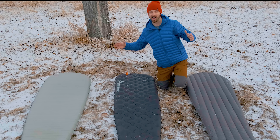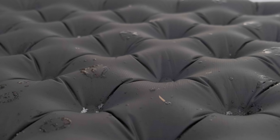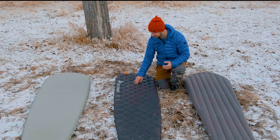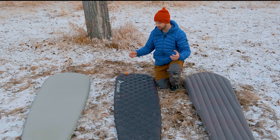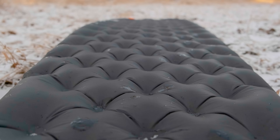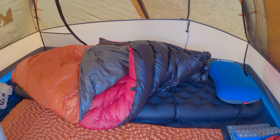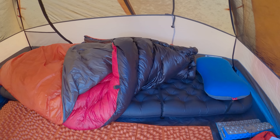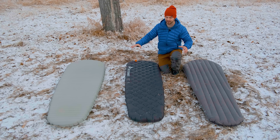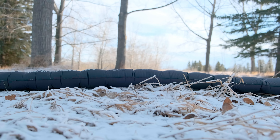The most comfortable pad of all three is the Etherlite XT Extreme. It has dimples throughout the pad that create a baffling system taking pressure off spots very well. If you're on your side and your shoulder is on one of these dimples, it takes that pressure off effectively and creates a very stable platform with good edge support. It's 4 inches thick — the thickest of all three. I've never had arms fall asleep on it and it's the only pad where I've slept through the night without waking once, which has happened multiple times.